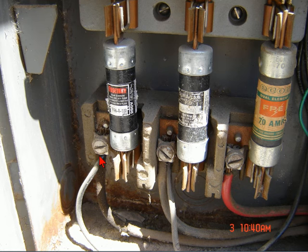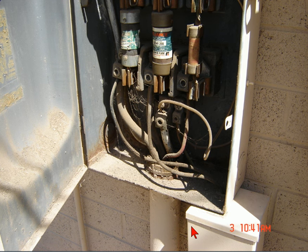So having these tapped off here right off the bat is a no-go. We'll go into the next picture here. Now here's another disconnect — this one goes in and feeds the main panel, and it's tapped off the same 400 amp feeder that that other disconnect was tapped off of. And when I say tapped off, it's literally twisted together and taped together in a gutter.